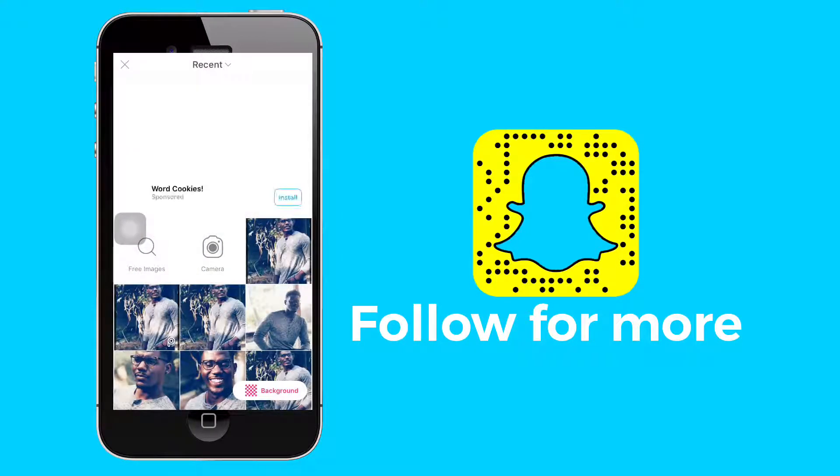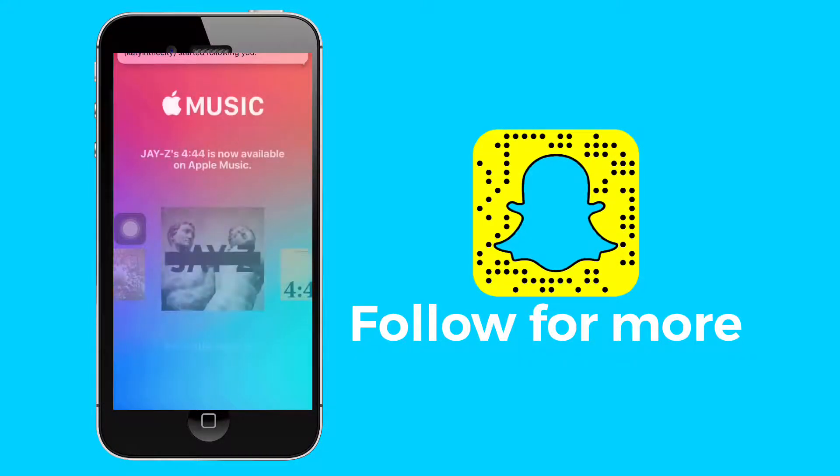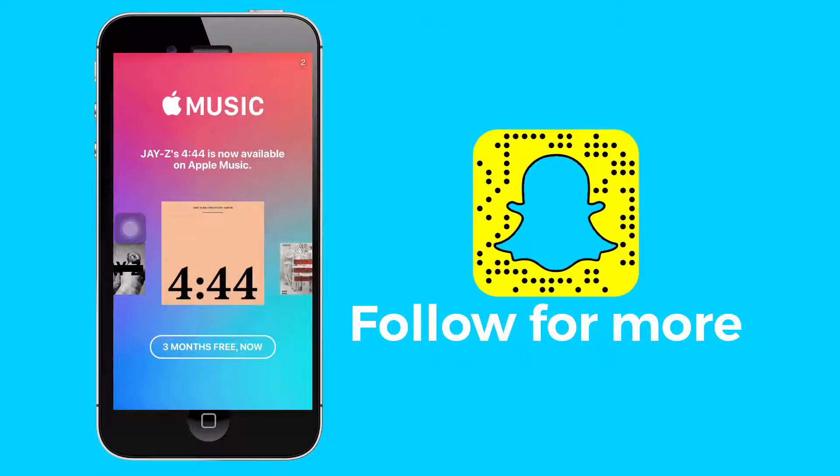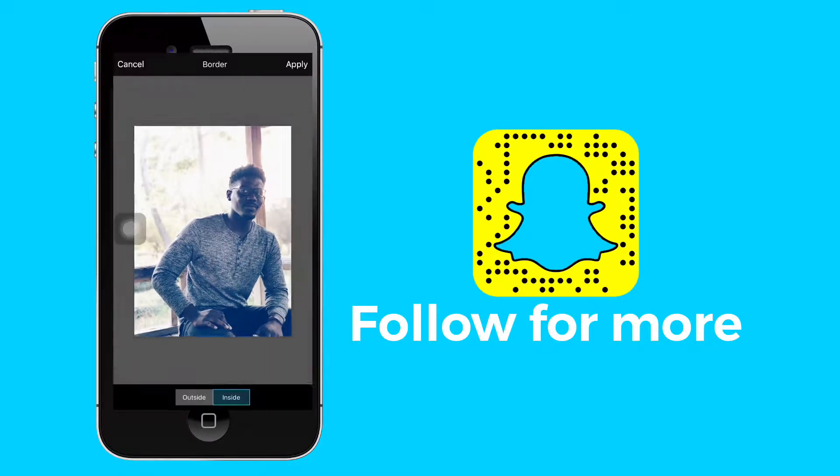Go back, I'm going to choose this one. Wait for this ad, then exit.